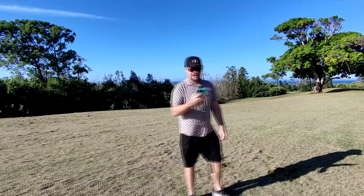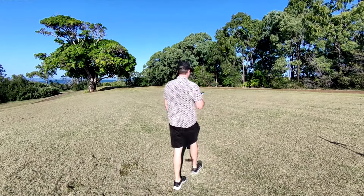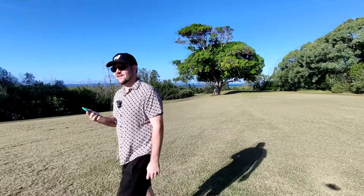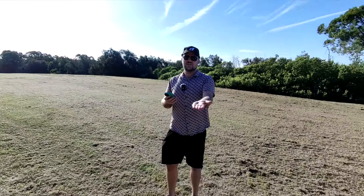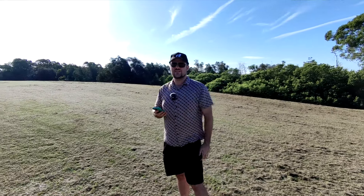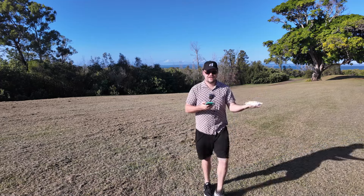This is different to the follow mode because that tracks you from behind, whereas this one tracks you from the front. If I turn around, let's see what it does. It can actually continue tracking you in different directions depending on where you're going — that's a cool one. For this mode you need to put your hand out to let it know you want to land, because otherwise it will just keep flying away from you. So it's initiated, flown towards me, and now it's come back ready to land.